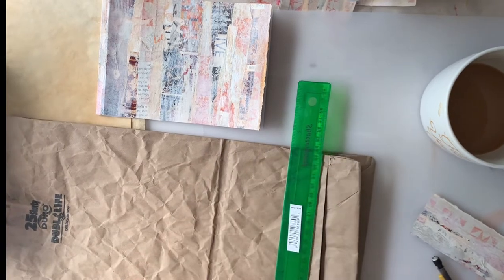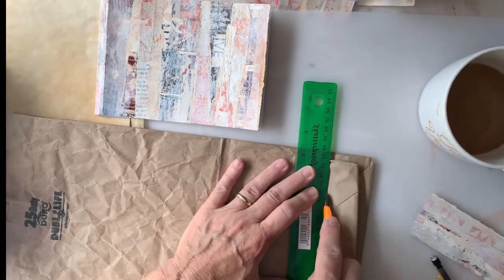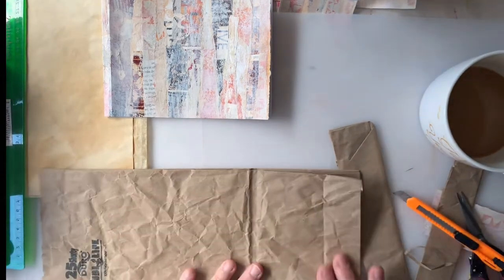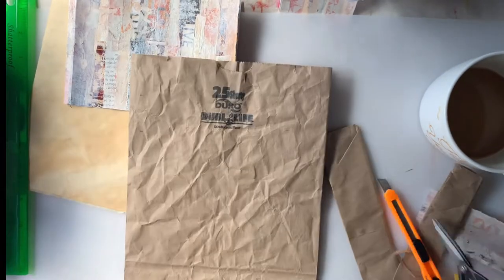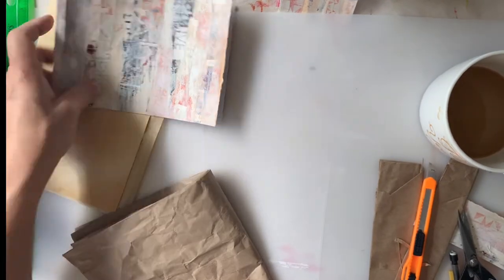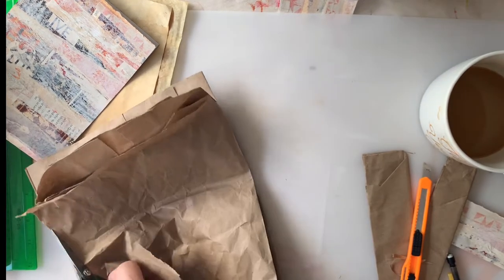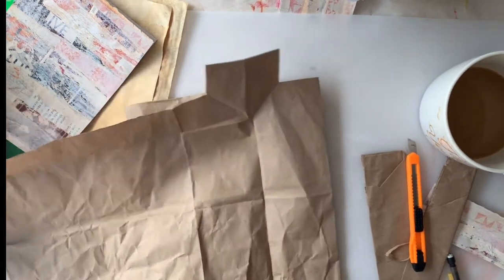I wanted to make something so I could feel like I really accomplished something after not accomplishing anything yesterday — I tried and nothing I made turned out very well. The only thing of any use was this sheet of decollage, which had already been cut up because I used it trying to make a couple of little things I ended up ripping up and destroying. I try not to throw anything away because you just never know when it could be useful in another project. Murphy's Law — if you throw it out, you're going to need it.